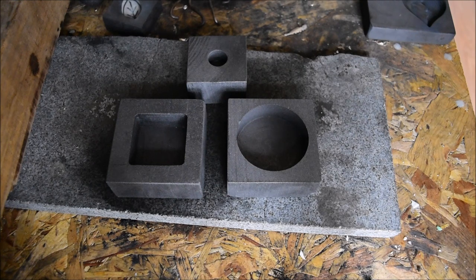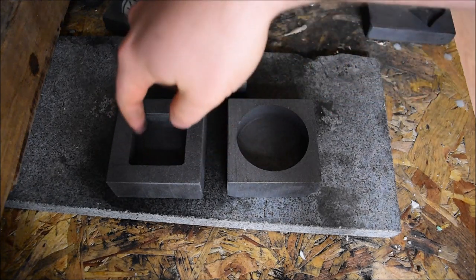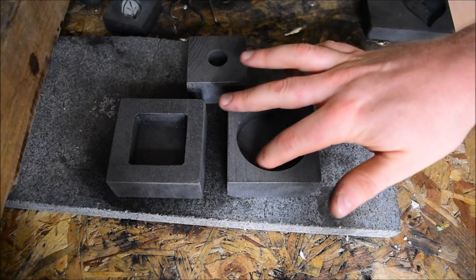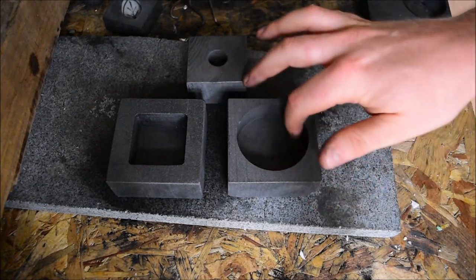They do have a graphite mould making capability, and they've got a little spreadsheet which you can download. You can program in the widths, depths, and lengths, and you can see what kind of weight of silver, gold, or other metals that you want to pour into them the mould will hold.